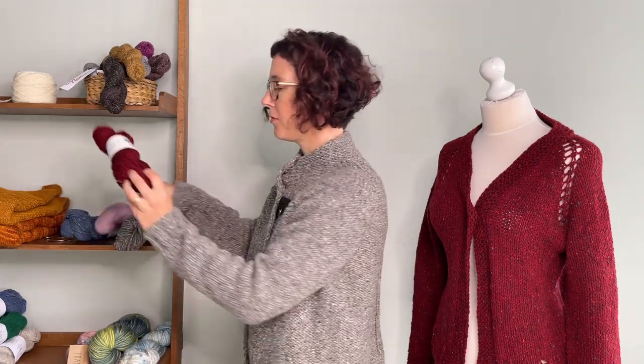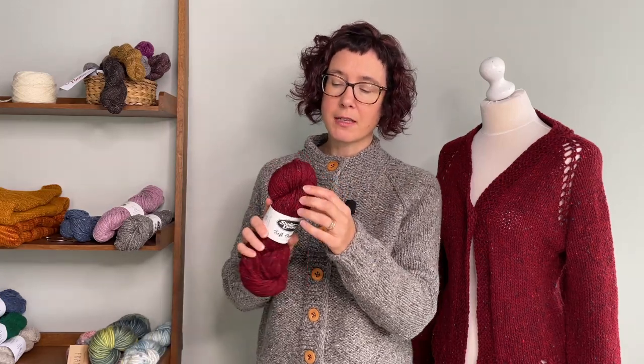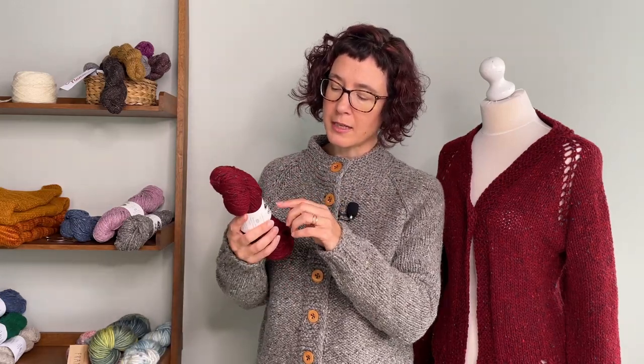One of the fleckier ones would be the red, which is also what this cardigan is made from — it has flecks of blue, flecks of green, and flecks of an orangey color, so the flecks are a lot more dominant. And that's all done in the actual blending process, so it is still 100% wool.